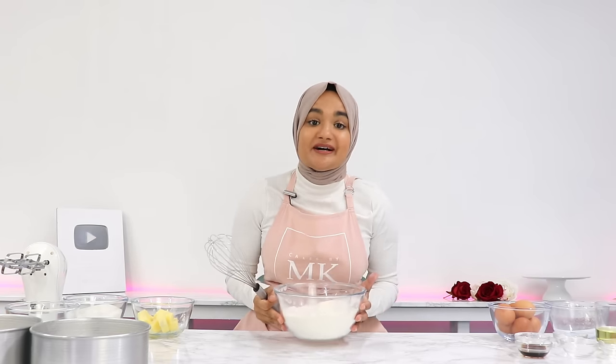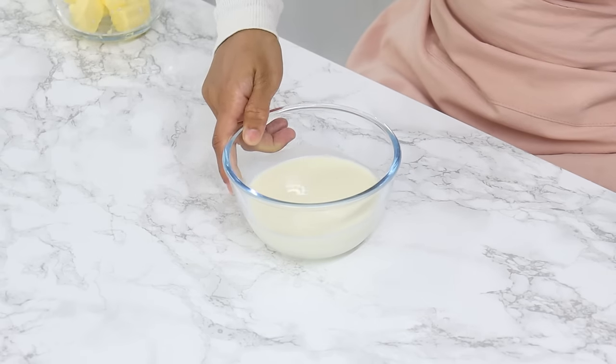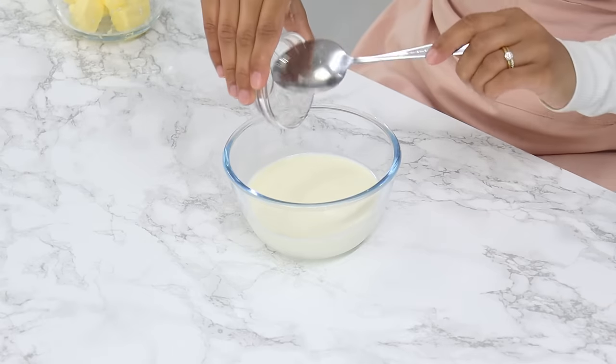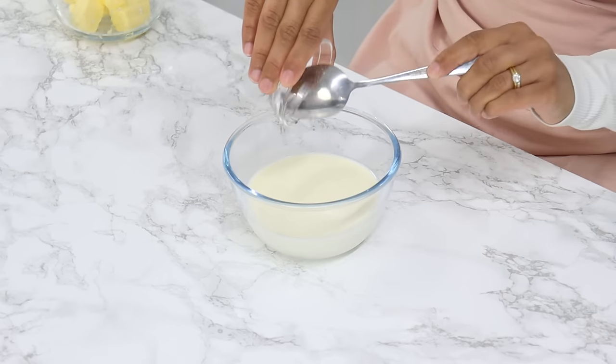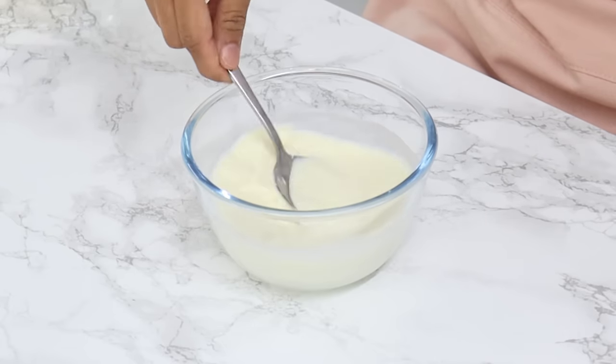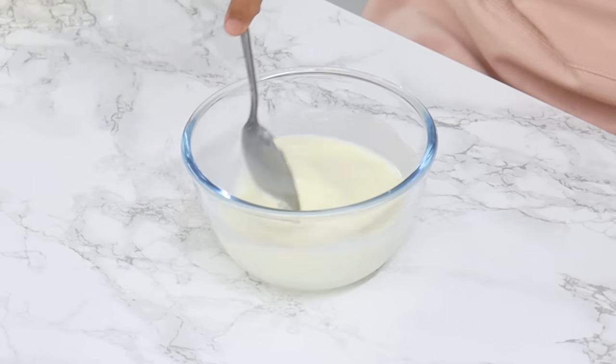Set the dry ingredients aside, and next in a small bowl combine 240 grams or 1 cup of room temperature milk and 1 teaspoon of white vinegar. Vinegar is great for getting that velvety texture in cakes. Give that a mix and then set aside for now.